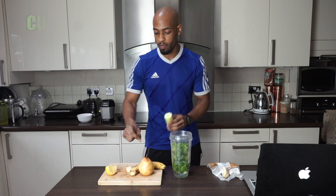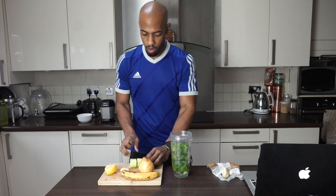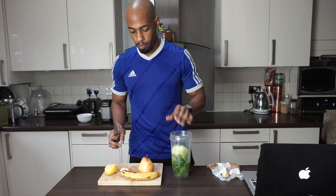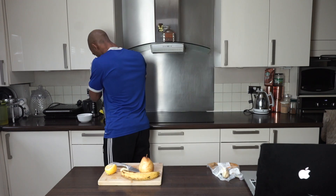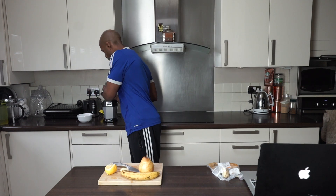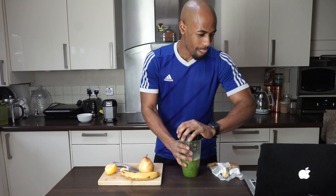Next I'm going to chop up some cucumber. That's going to give you a watery base. I like to do the watery base ingredients first and then add the rest after. Already looking green — that's exactly what we want.